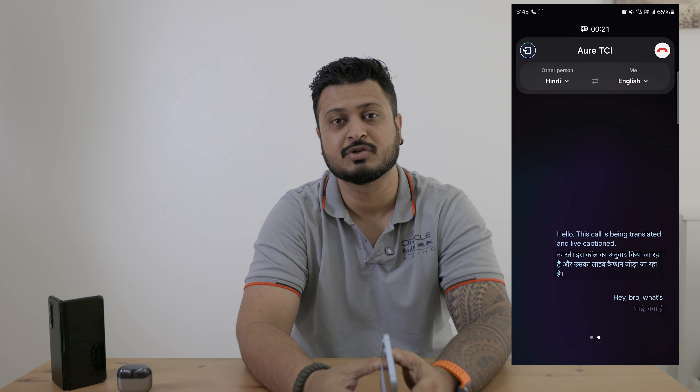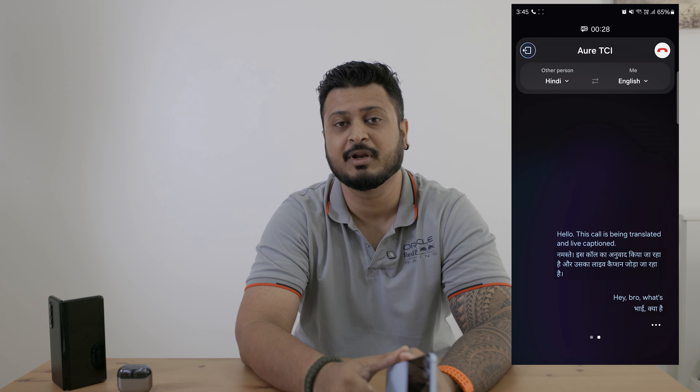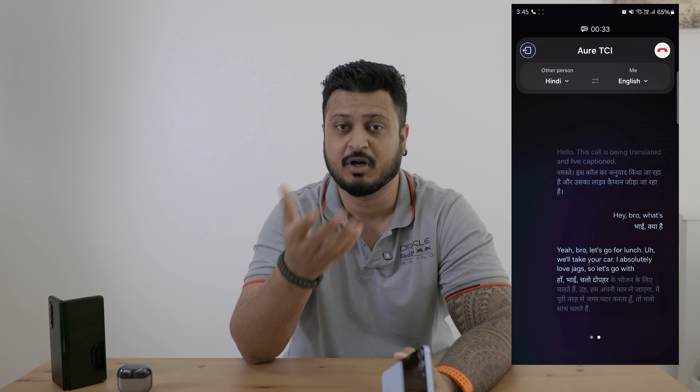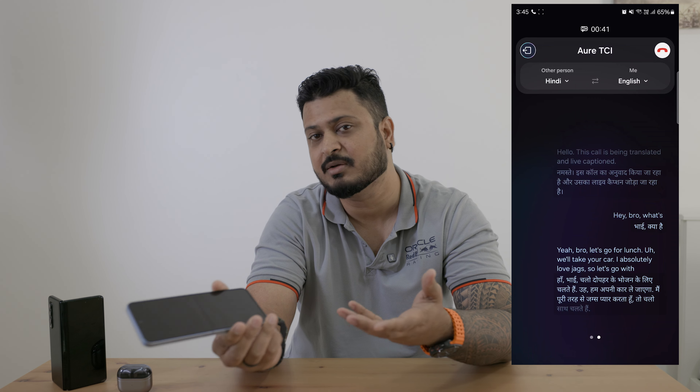Another feature I love that AI brings is live transcription and live translation while you're on a call. Say I have a business partner in Russia, or someone who speaks Hindi and I'm not comfortable speaking Hindi — I can switch the option on my phone. The other person may or may not have a Samsung — doesn't matter. The phone will transcribe the call, give an alert to the other person that the call is being transcribed, and then both sides hear the translation. I'll speak in English and the other person gets it in Hindi or Russian, and vice versa. We did try this feature — it may miss some words depending on how fast you speak or your accent — but for the most part it works well, and it happens live on the call, which is neat.